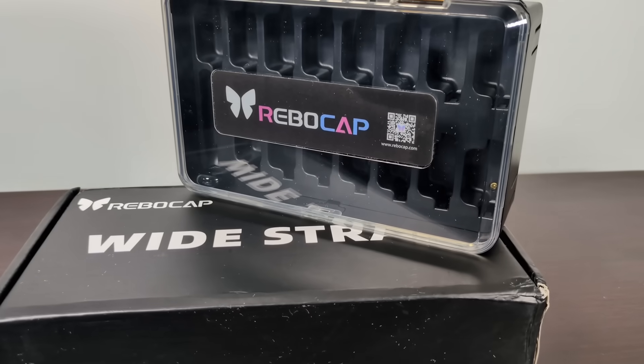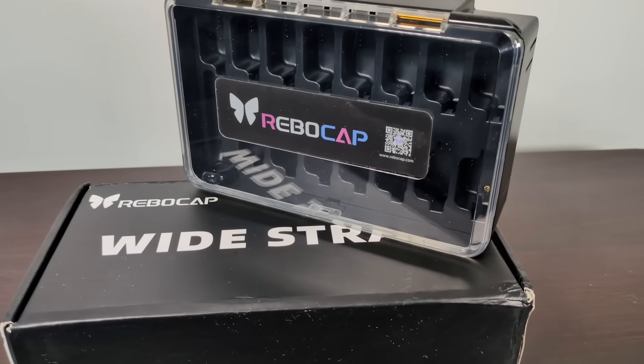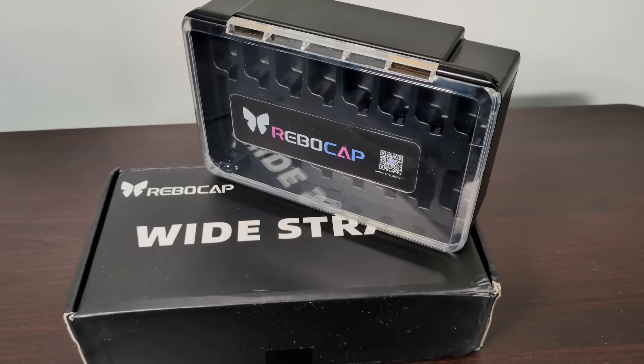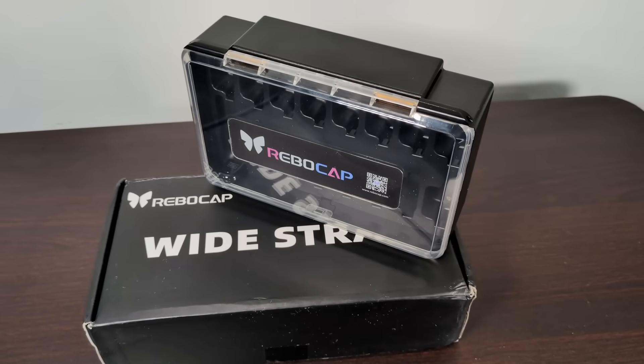Before we get too far in, I'd like to make it very clear that ReboCap sent me this set of trackers for free, along with a set of their wide straps. I was also offered an affiliate membership, but I didn't end up taking that.